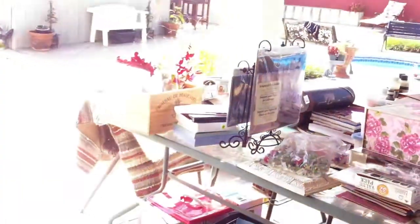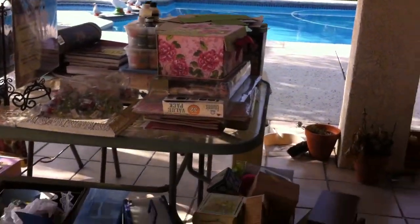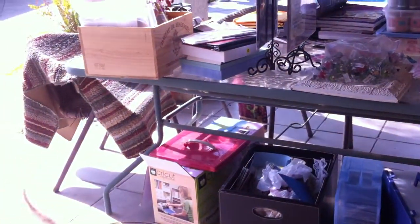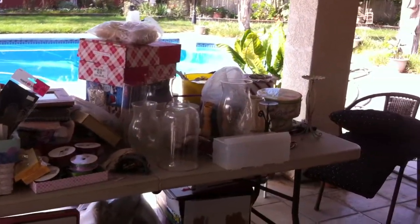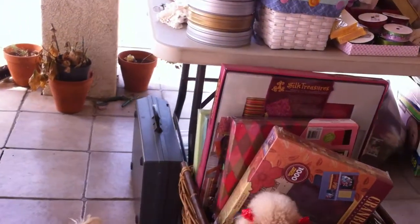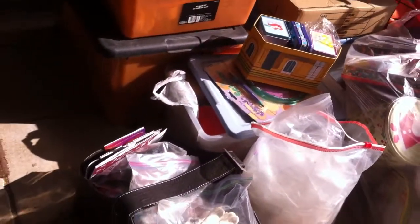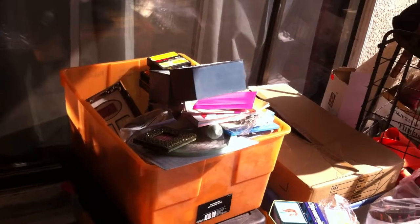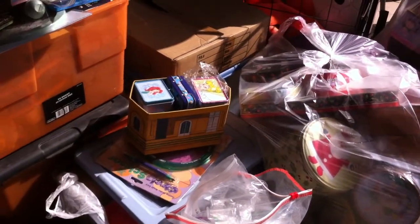My son is taking over the garage — he has a band, so he's going to put all his guitars, drum set, and everything in there. On this table, and underneath it, all of that has to go in my craft room. Then I have another table over here full of stuff — underneath there are boxes, albums, paper — all that has to go in there. I have this box full of boxes that need to be altered, and on this side on the floor I have more stuff.